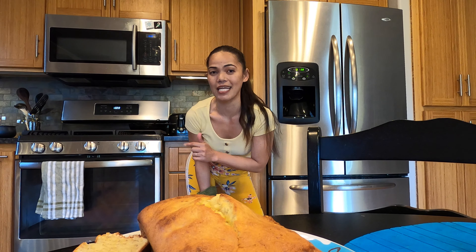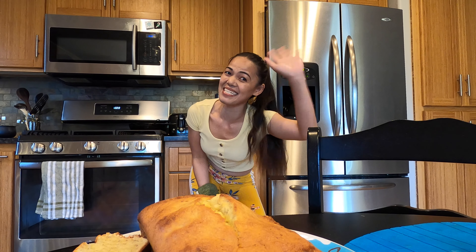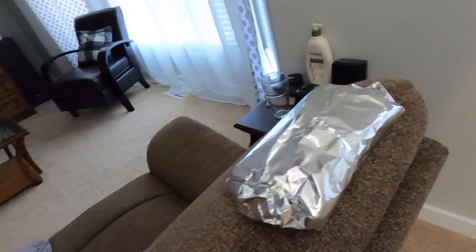All right, so let's see what happened to our bread. Oh mama, look at that bread cracking, baby! I think that's good.